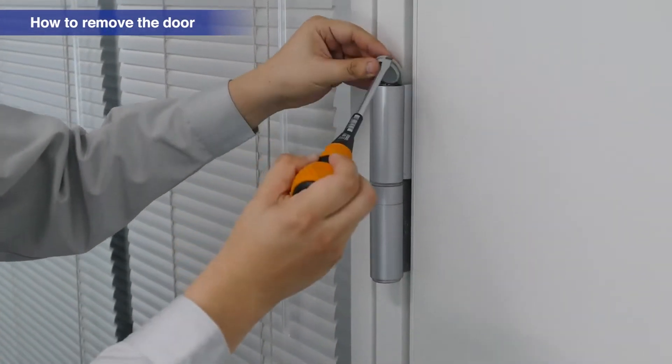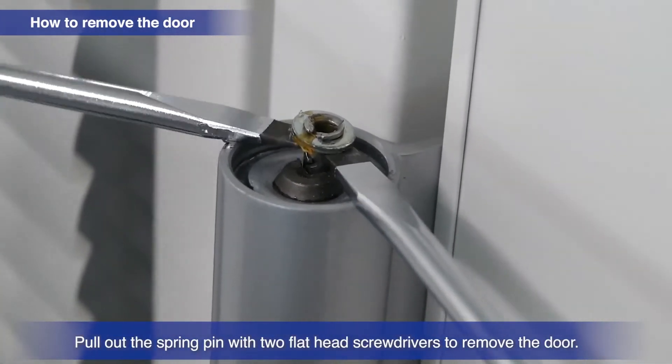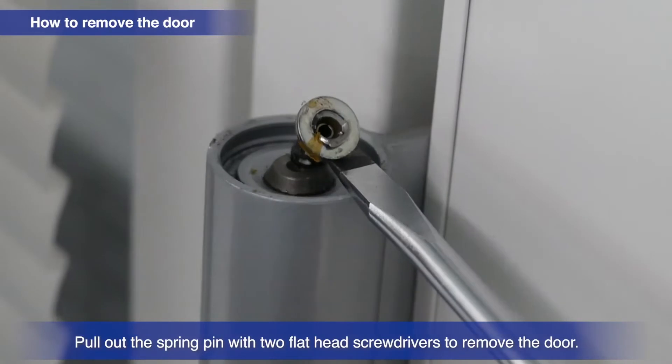Remove the cap of the spring hinge. Removing the spring pin disengages the spring, making it possible for the door to be removed.